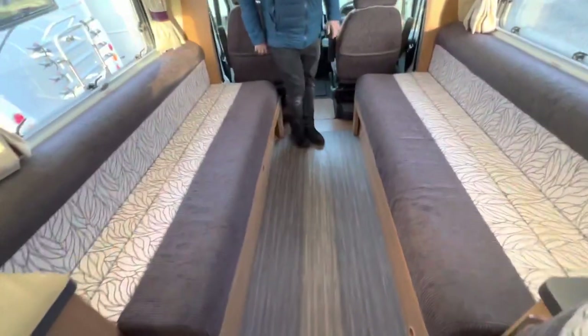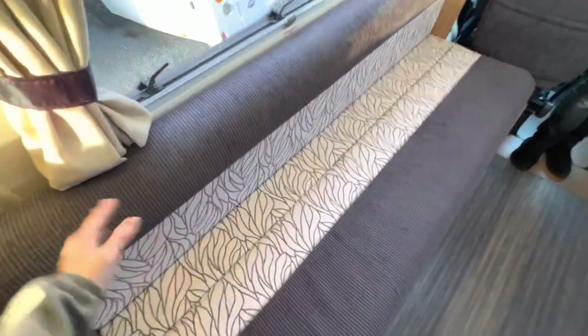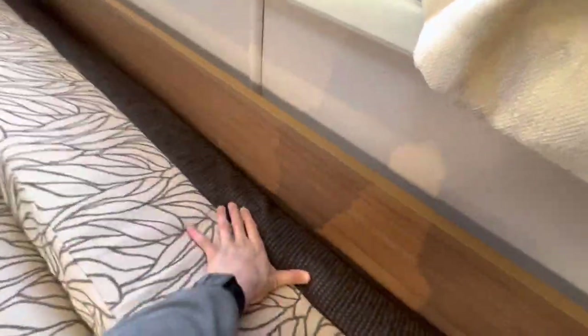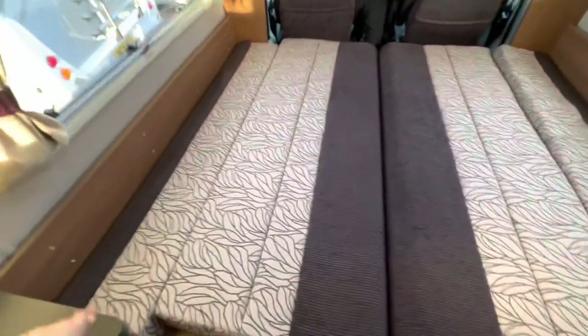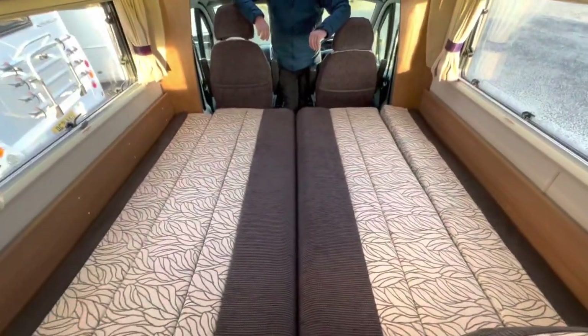In the front lounge of the vehicle, you can either use the two lounge bench seats as single beds and get a little bit more width by removing the backrests, or if you want to create a large king-size bed, slide them forward in the middle, then pull the bases together, put your backrests in, and let them fall into place. You can turn the cushions upside down to get the flattest surface to sleep on, or put the backrests in the middle — it fills the space and makes the bed regardless.